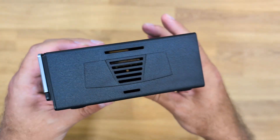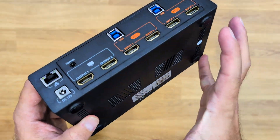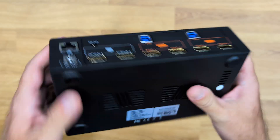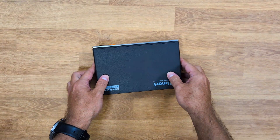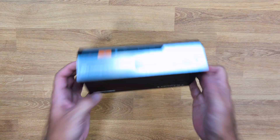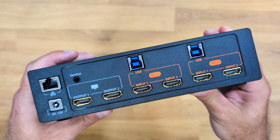Before we look at the back, there are also grills on both sides and at the bottom so that it refreshes the unit and keeps it cool. There are some really nice rubber feet so that it will grip to any surface, which is really awesome. In terms of connectivity, it's simple as this.